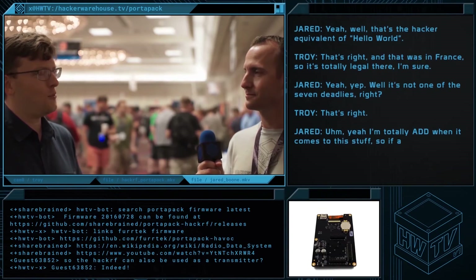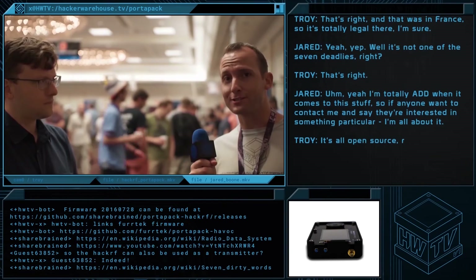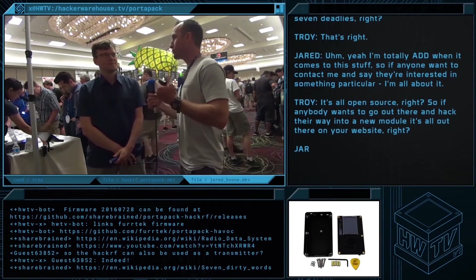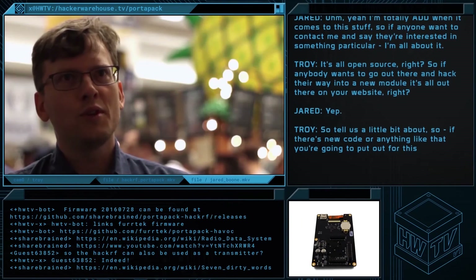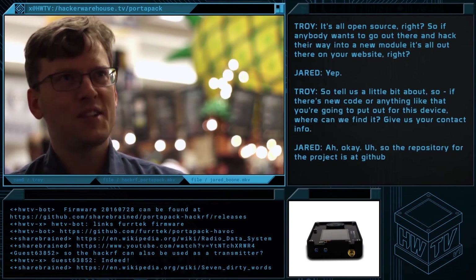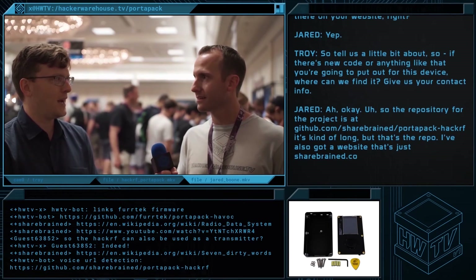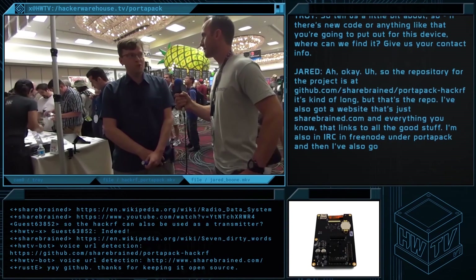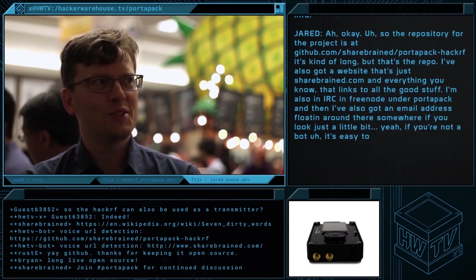I'm totally ADD when it comes to this stuff. So if anyone wants to contact me and say they're interested in something in particular, I'm all about it. It's all open source, so if anybody wants to go out there and try to hack their way into a new module, it's all out there. The repository for the project is at github.com slash sharebrained — it's like 'harebrained' with an S on the front — slash portapack-hackrf. I've also got a website at sharebrained.com, which links to all the good stuff. I'm also on IRC on Freenode under portapack — P-O-R-T-A-P-A-C-K. And there's an email address floating around there if you look just a little bit.